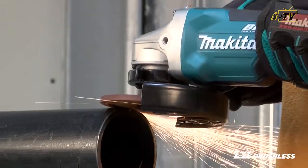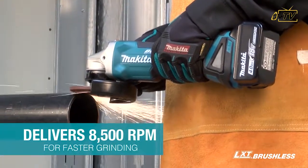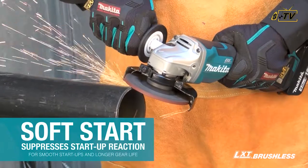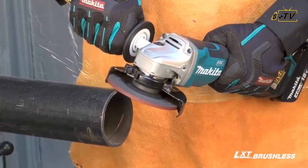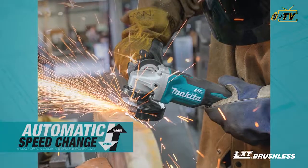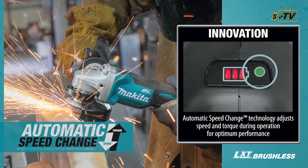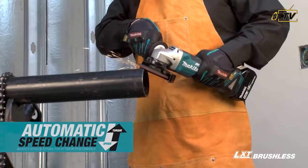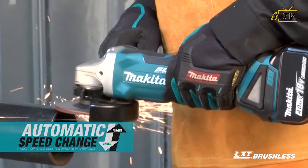The efficient Makita brushless motor delivers 8,500 RPM for faster grinding, with soft start to suppress startup reaction for smooth startups and longer gear life. The new angle grinder's automatic speed change technology is engineered to adjust speed and torque during grinding applications for optimum performance even under heavy load.